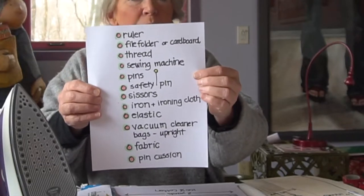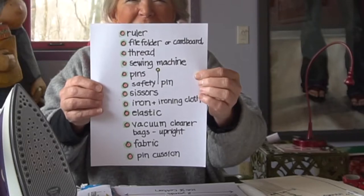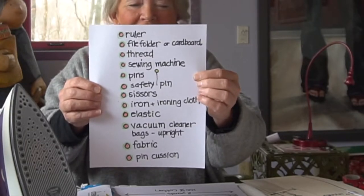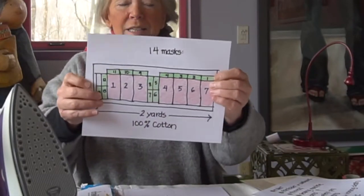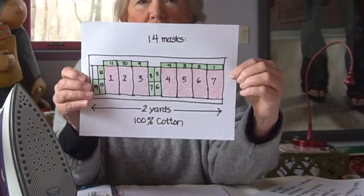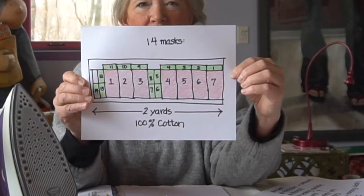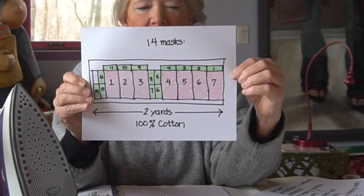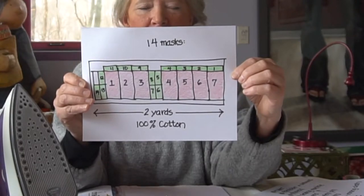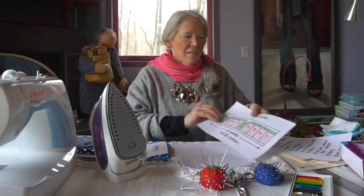There's your grocery list — you might want to screenshot it. Of course you'll have to put a mask on and go to the store. This is what the template looks like when you put it on the fabric, so you might want to take a screenshot of that. You're going to lay those out, put the template, outline it, and move it — that's what that looks like.